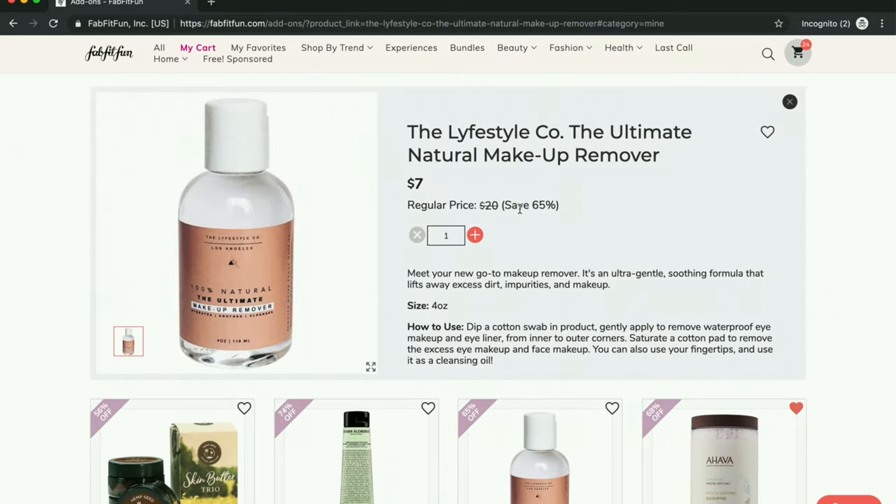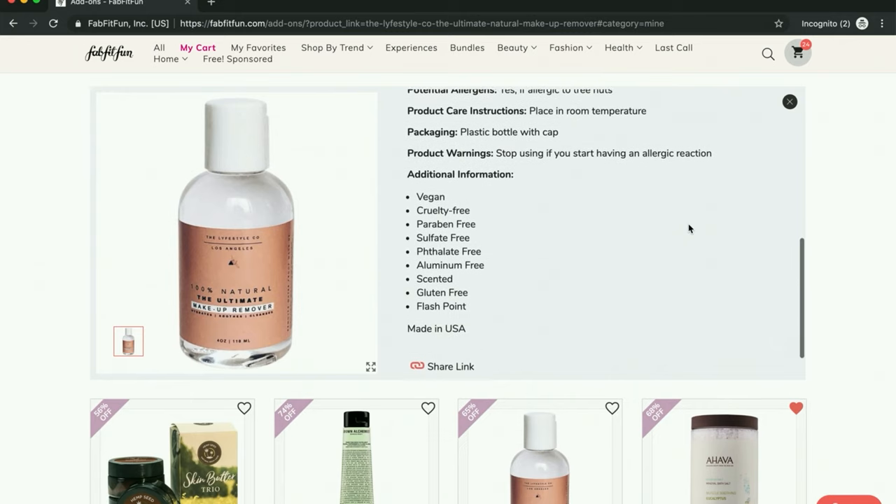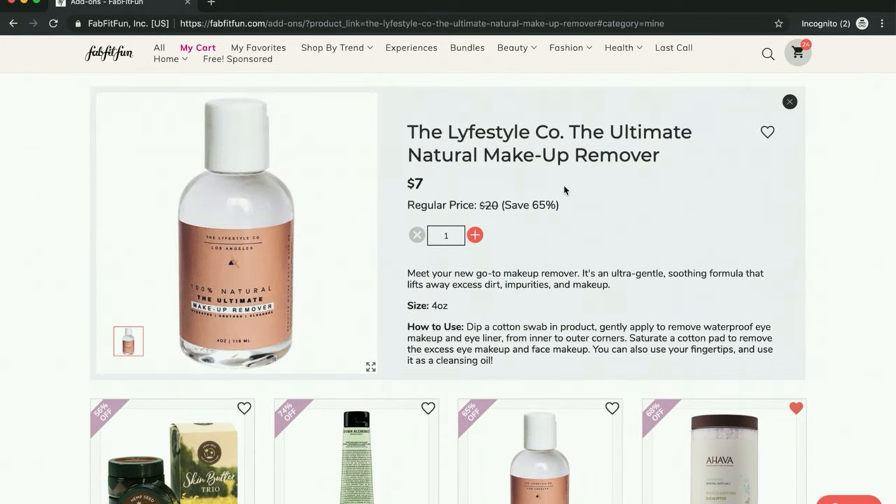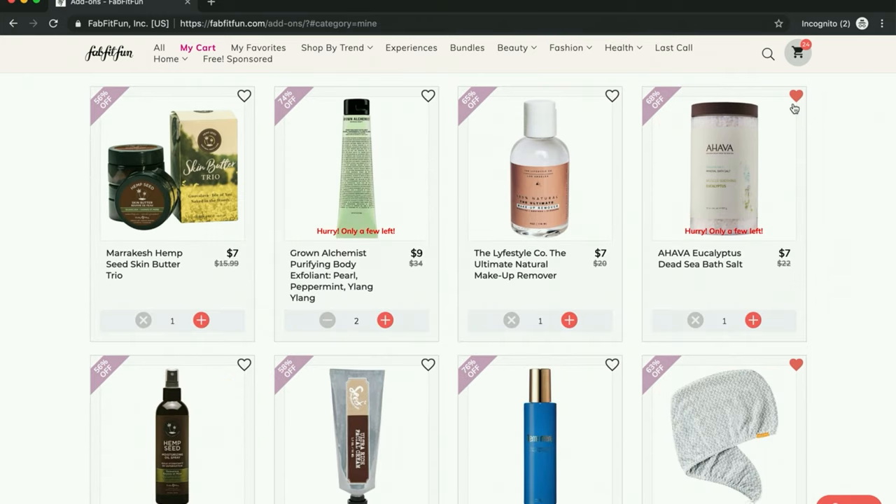I figured I might as well get a makeup remover. This is Lifestyle Co. — they did the eye serum I just showed you and I'm into this company, excited to try things from this line. I'm probably going to get that since I've been doing get-ready-with-me's. I don't have a makeup remover — well, I have my old Pond's makeup remover, which is really a classic, but I did look and they have parabens, so I'm trying to move away from it. So that will be my replacement for the Pond's.